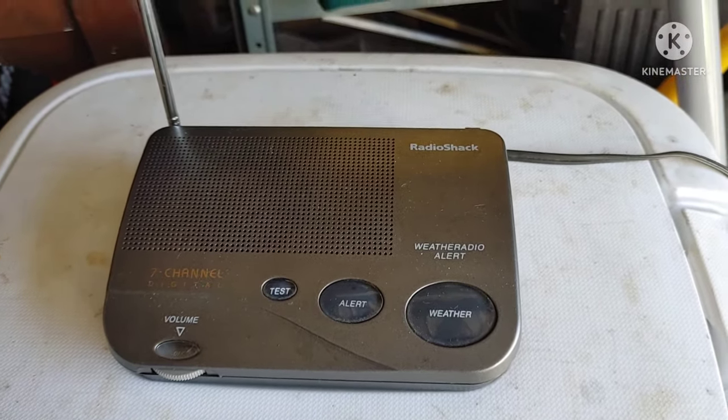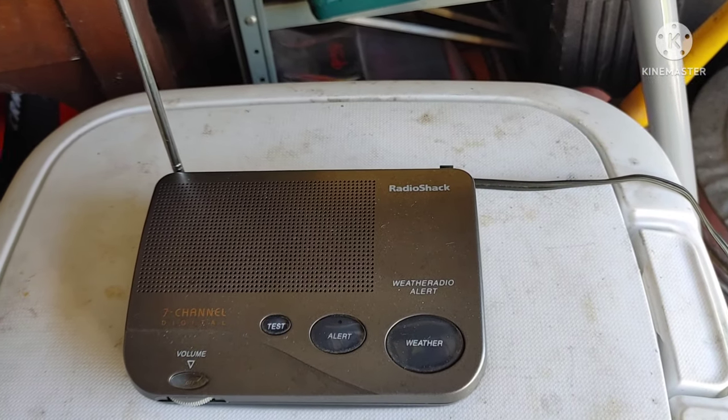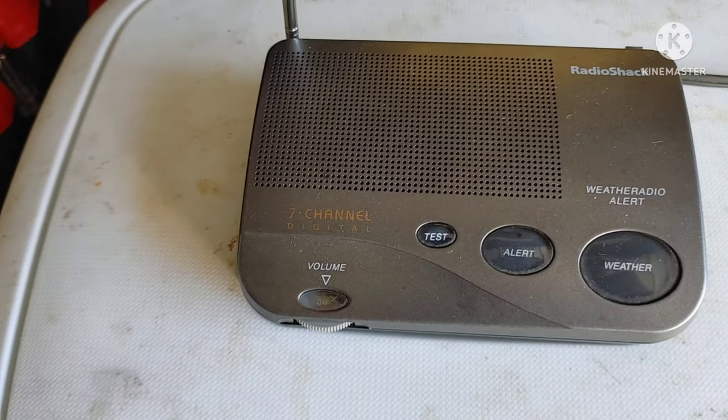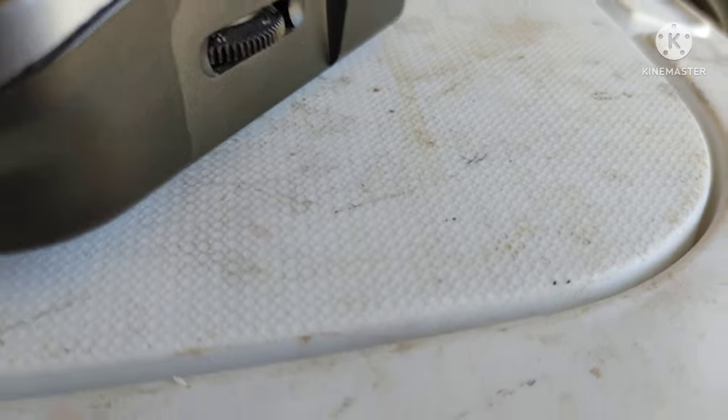I wanted to show everybody a late 1990s Radio Shack 12-247A weather radio alert with a seven channel digital display. I'm going to do a little run-around of this guy.